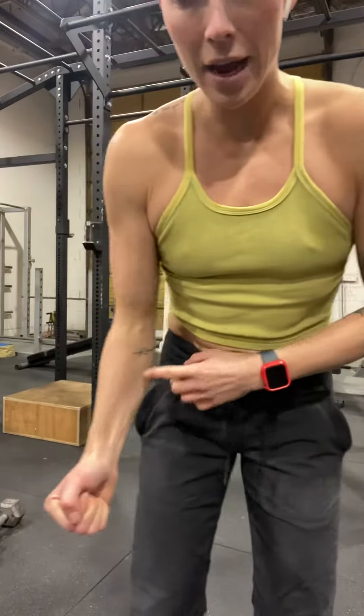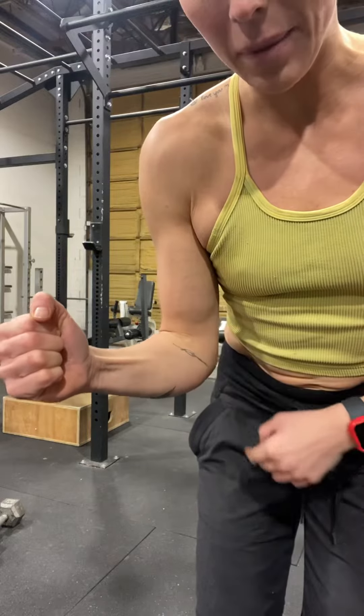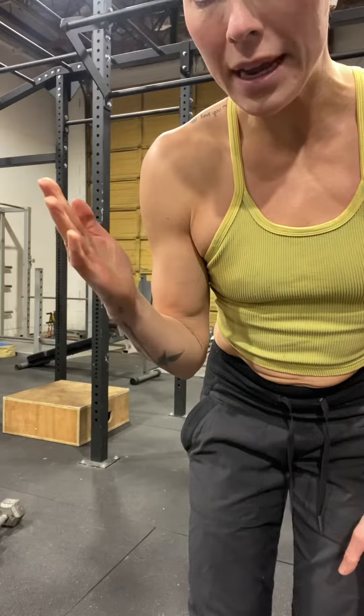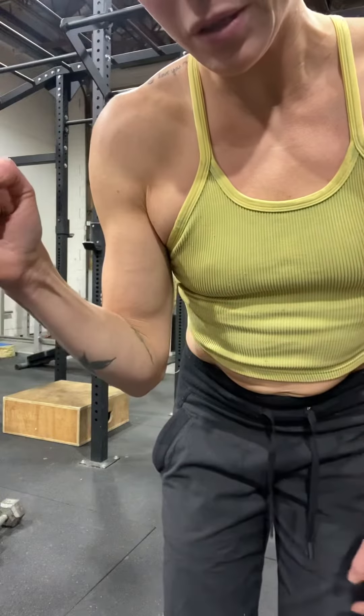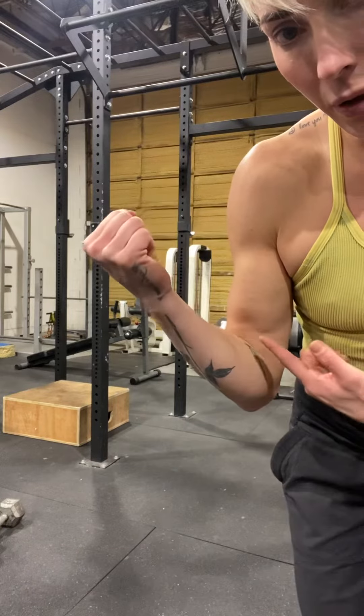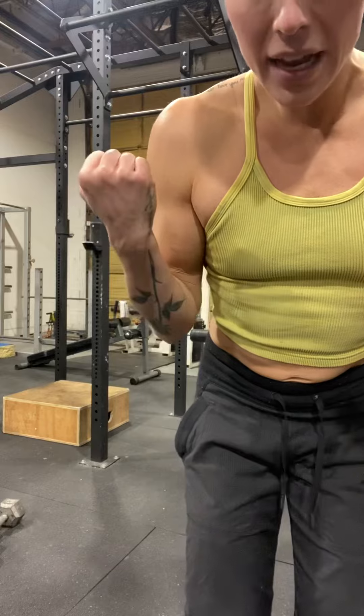Fun fact: a hammer curl goes this way and it works the head of your bicep. When you do a bicep curl, that is when you supinate your hand. Notice my bicep muscle — when you supinate, see how it changes? It's just purely from rotating the hand. So we're not doing the rotation right now.